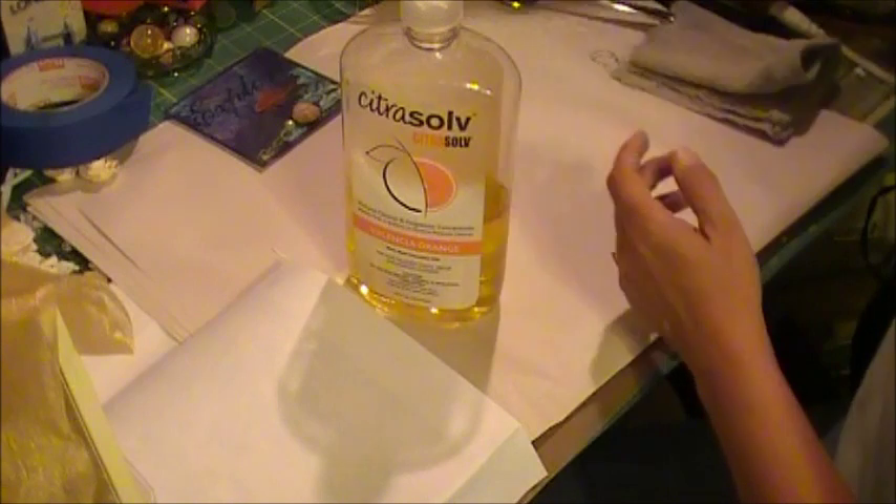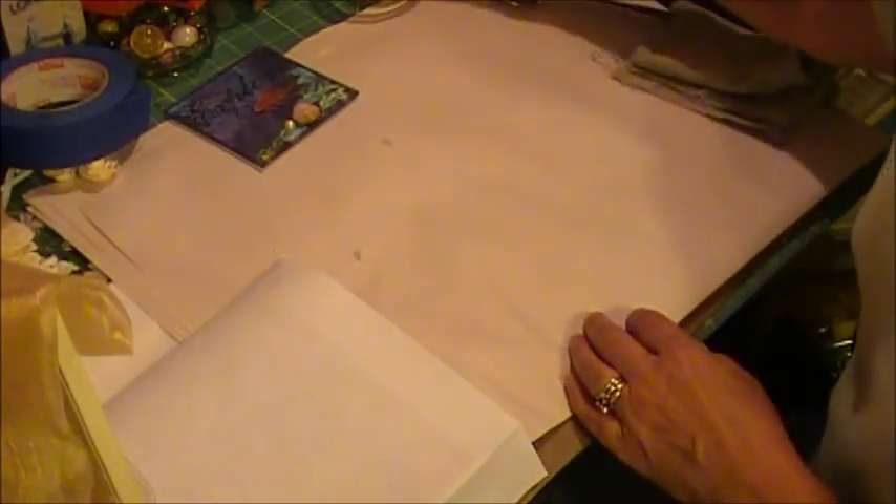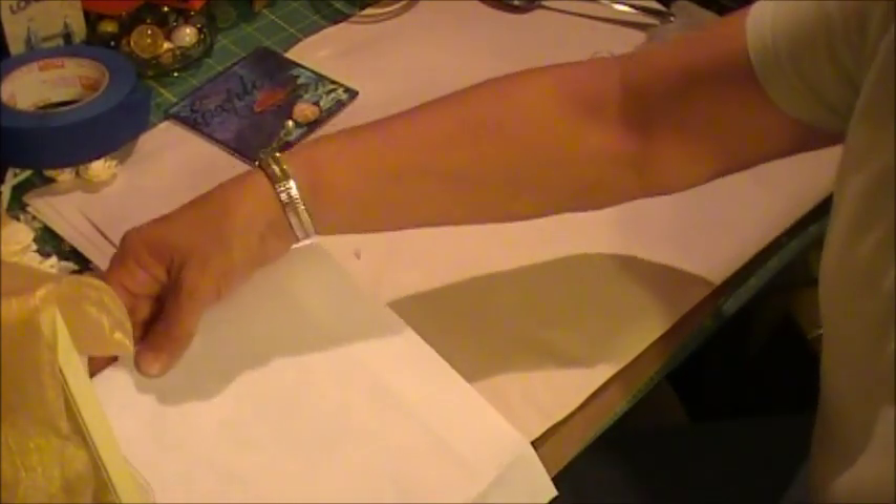As for the image transfer, it's so easy. To me it's like playing with a giant rub-on. So I'm going to try to do one fairly quickly, or at least part of one.